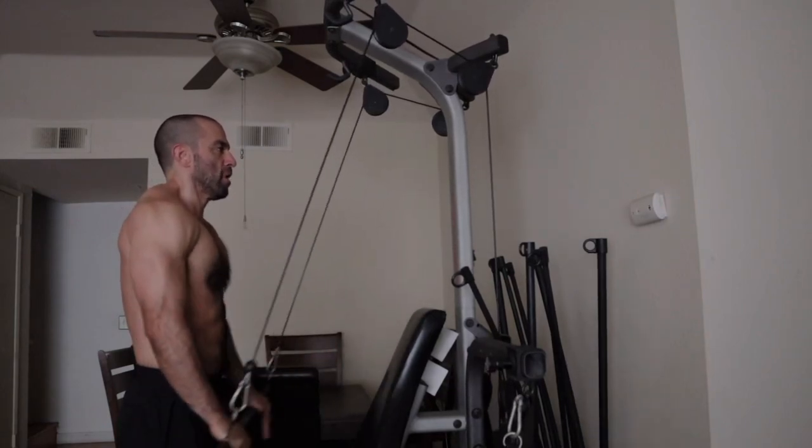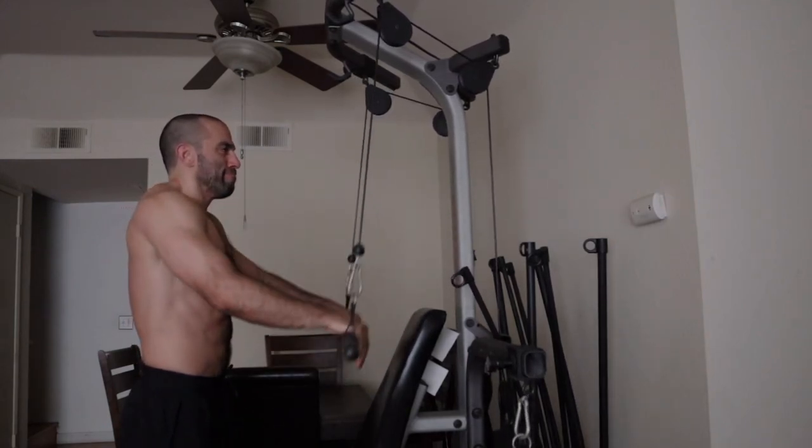That wraps up the workout. The most important thing is that you feel your back activating using this home equipment. There are many other ways to train your back, but with this machine alone these four exercises are the best I've found for a complete back workout. We might also do future videos combining the machine with dumbbells and a bench for an even more optimal home back workout.